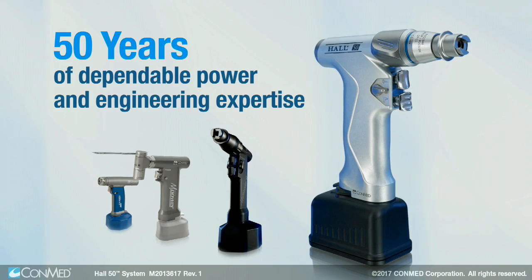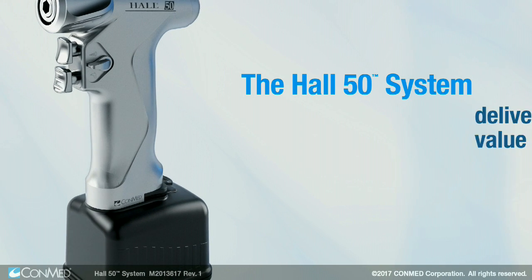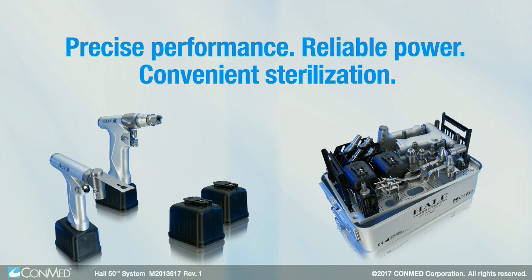Built upon 50 years of dependable power and engineering expertise, the Hull 50 system delivers unmatched value, combining precise performance, reliable power, and convenient sterilization into one solution.